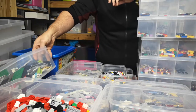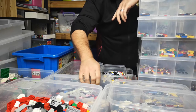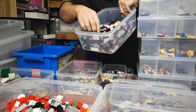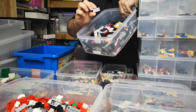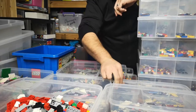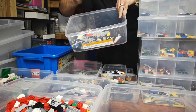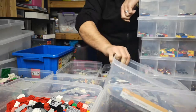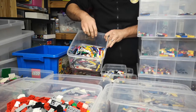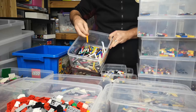Anything three studs or bigger is in there. Anything two plates wide — so anything from two-plate by four plates with studs — is in here. These are all my angle plates, so any plate with an angle goes into that tub. And here are my one-by-six and up flat plates.